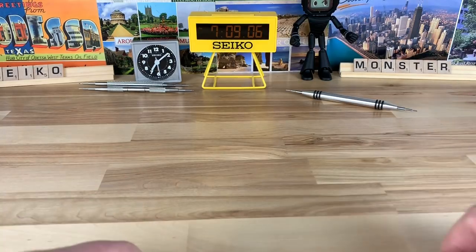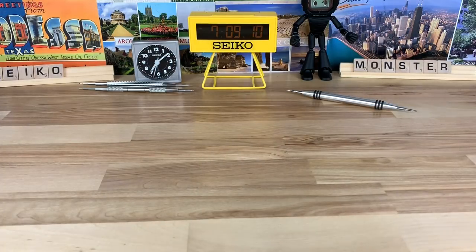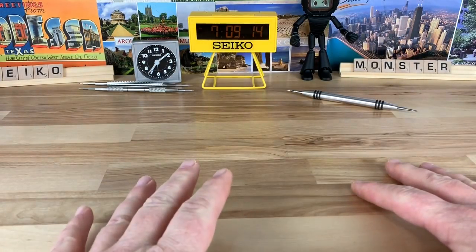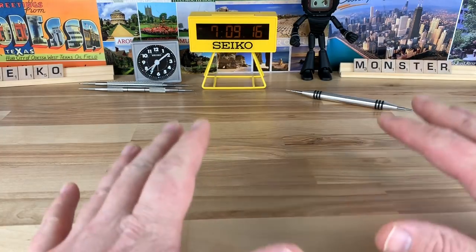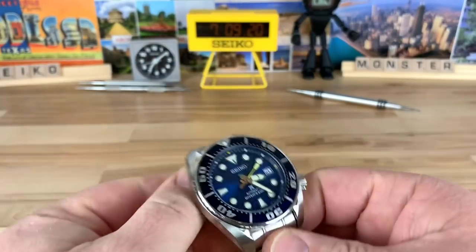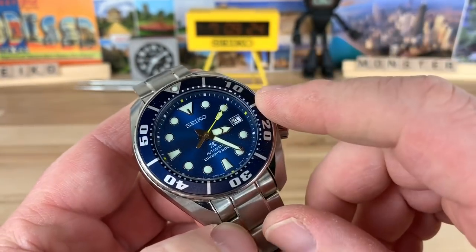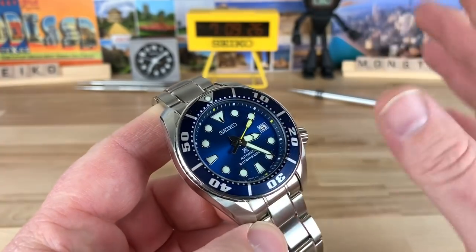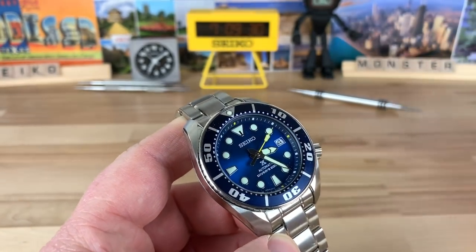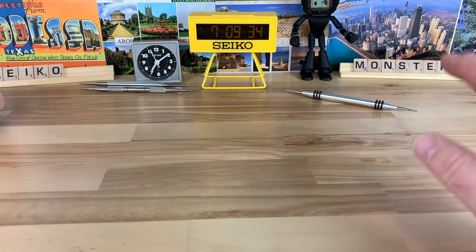This is more of just a quick check-in with you guys, letting you know that I have my space, for the most part, done so I can get back to doing a video a day on the regular — that's my main goal. I did the Blue Sumo recently and I've got to get that shipped off to Homer. Homer, that's why I'm taking so long — I'm sorry if you're watching this. I'm trying to get your mod done and this done at the same time so I can send you one box.